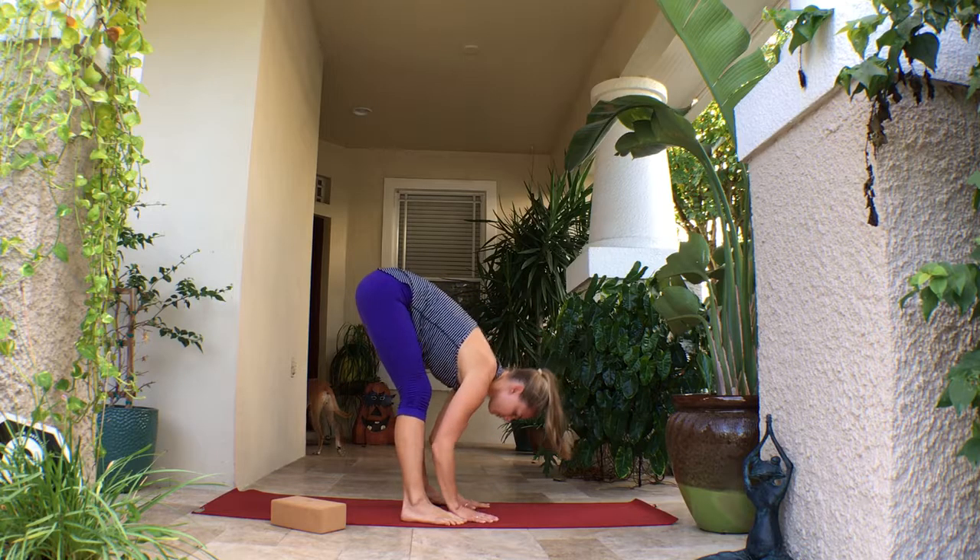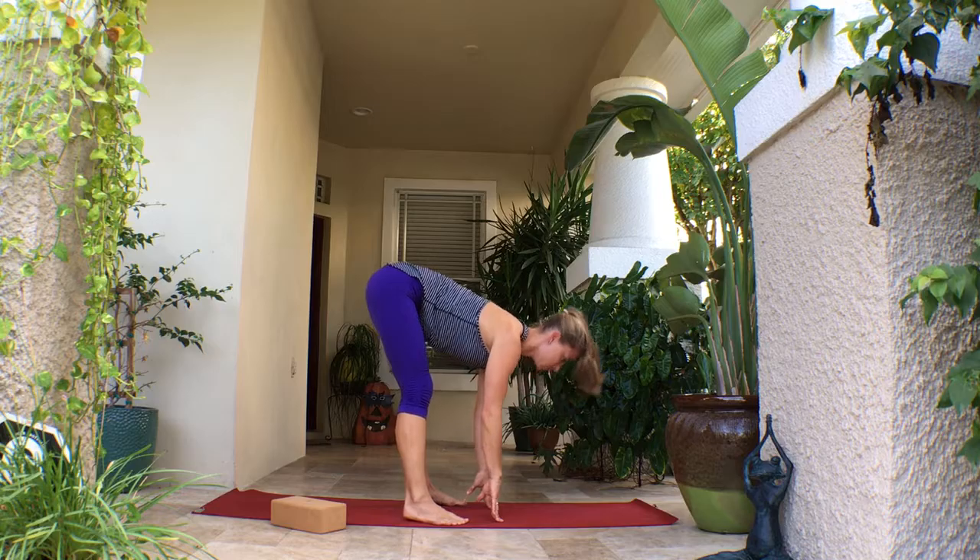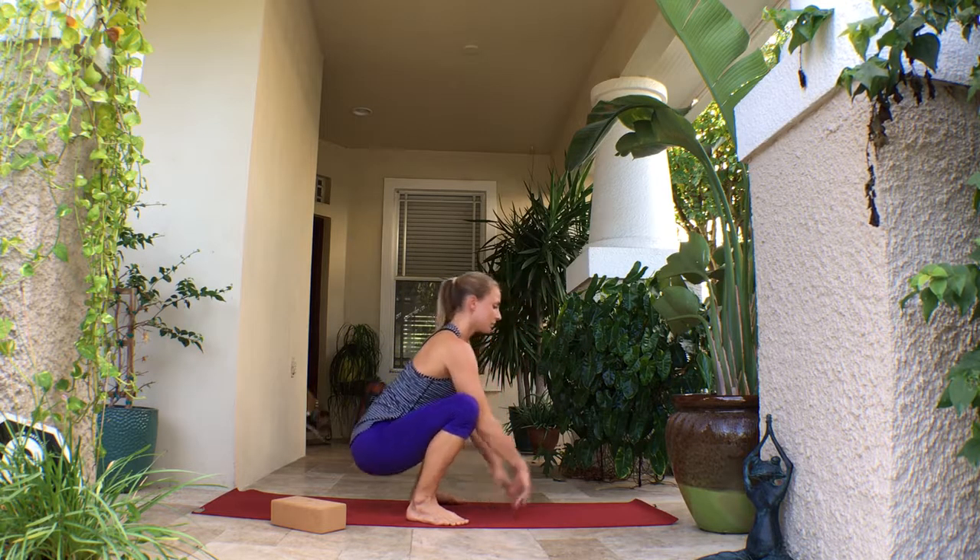Take the legs about mat-width distance, coming into a wider leg forward fold — same thing, just reaching the crown of the head towards the earth, hips towards the ceiling.